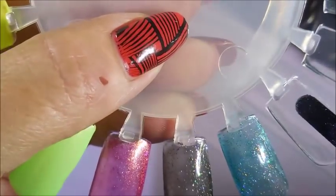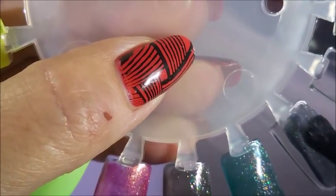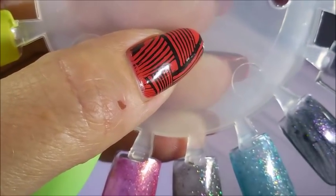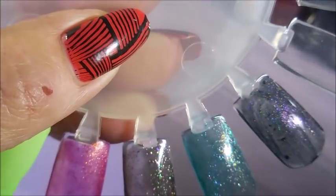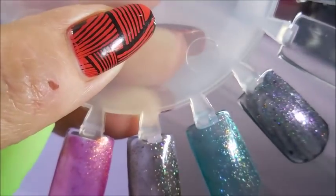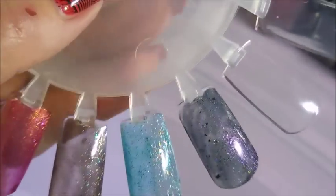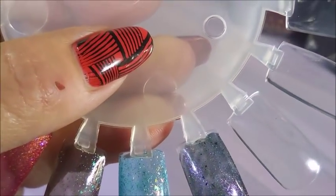Next we have Never Enough. It's like black but it's got a lot of purple shimmer, and then it's got those flakies in it. So there is that one. And next I'm going to do the Blue Eyed Girl Lacquer.